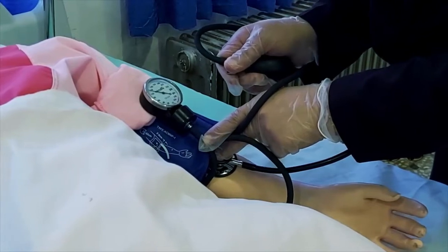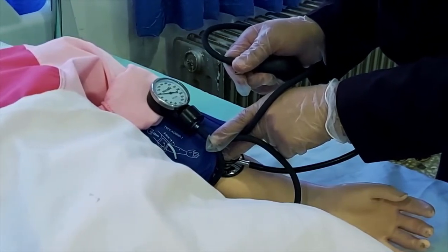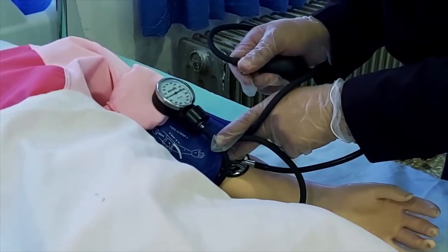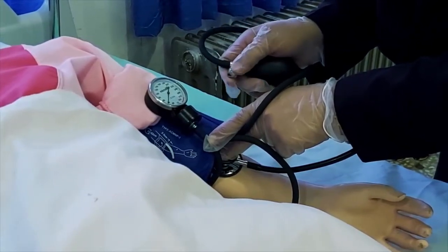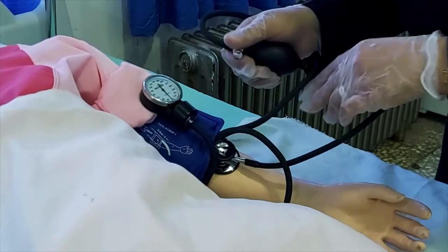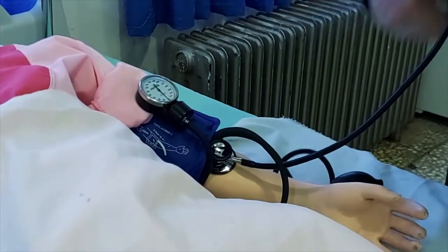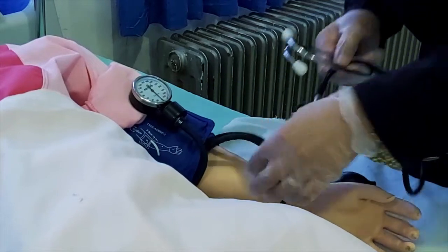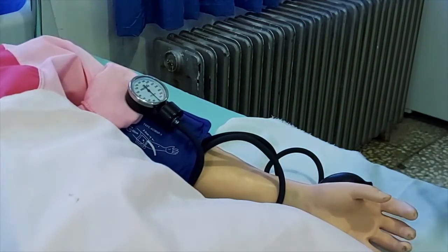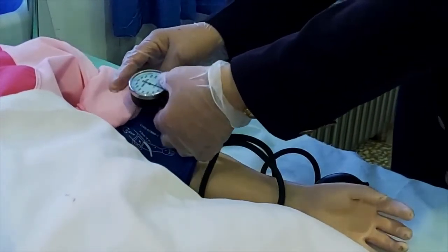اولین صدایی که شنیده می‌شود، فشار سیستول است. تخلیه را ادامه می‌دهیم تا جایی که صدا قطع می‌شود؛ اینجا فشار دیاستول را نشان می‌دهد. پیچ را کامل باز می‌کنیم و کاف را از هوا تخلیه می‌کنیم. گوشی را برمی‌داریم و کاف فشارسنج را از بازوی بیمار باز می‌کنیم.